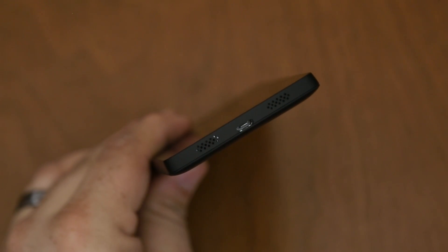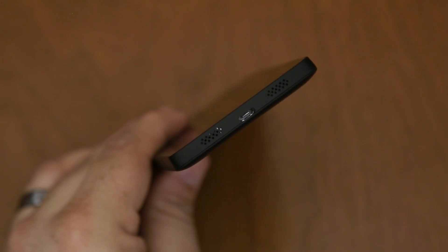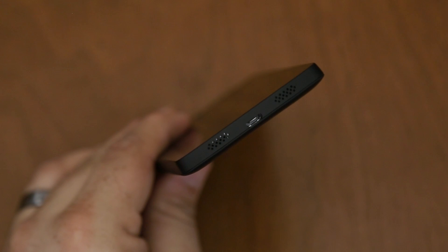Finally, on the bottom of the device, we have a microphone, a speaker, and then our micro USB port, which you can use to charge up the 2300 milliamp hour battery found inside.